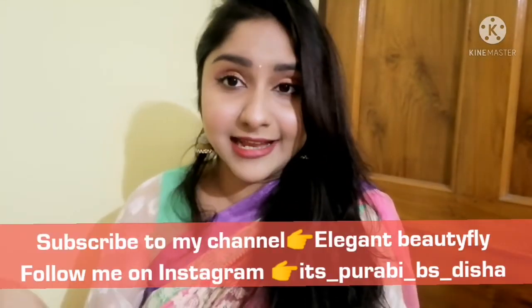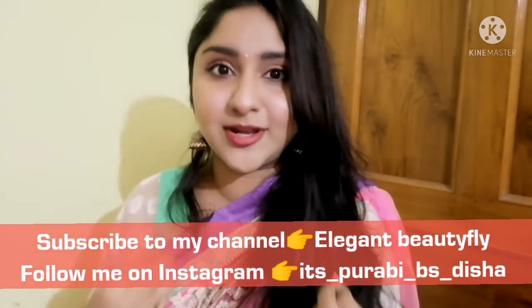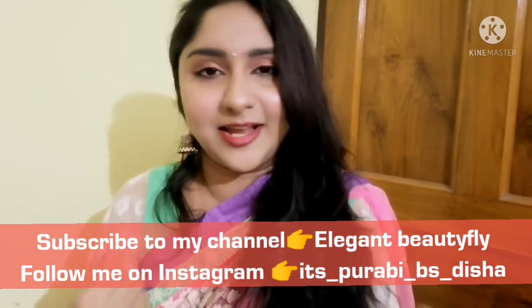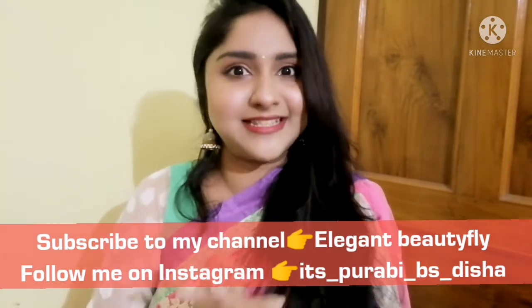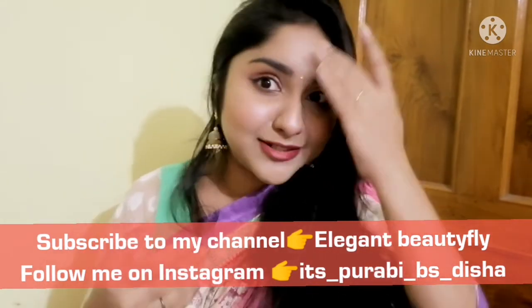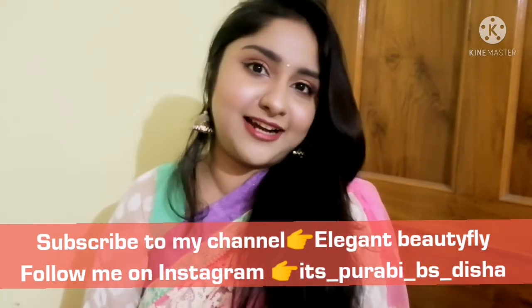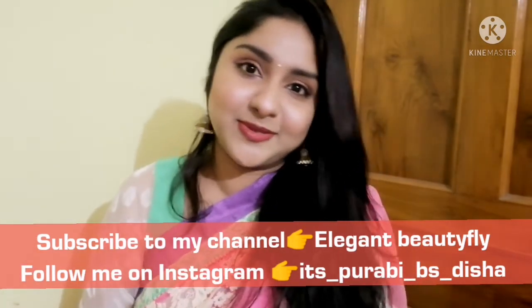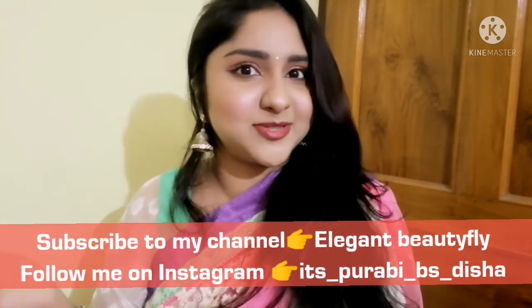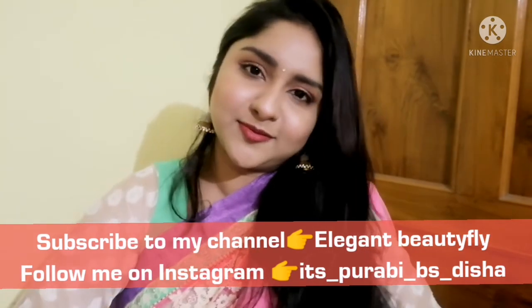This is the final look. Hope you all love it. We have seen a simple look. I am very happy to share our YouTube videos and Instagram as well. We will see you in the next video. Until then, stay safe. Bye!